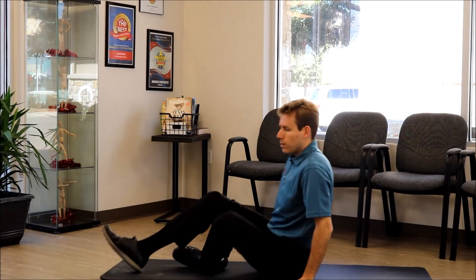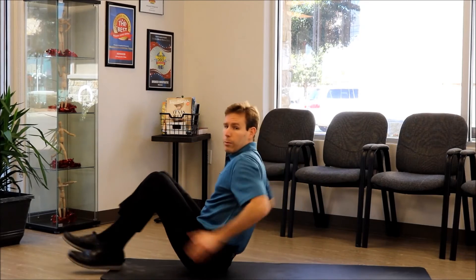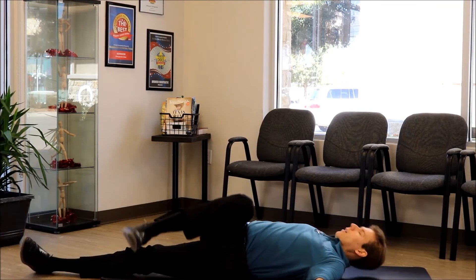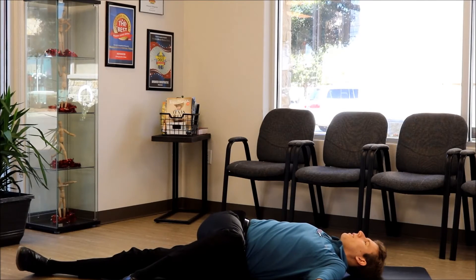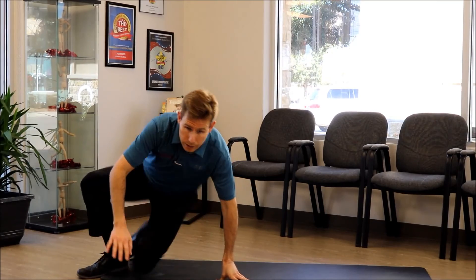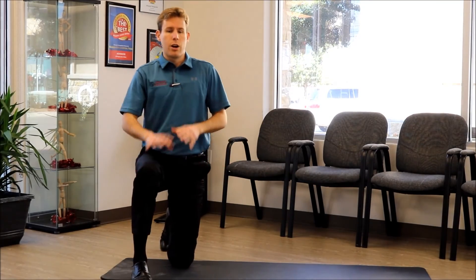The last exercise is going to have you on your back. You're going to bring one leg up and cross it over just like that. Again, none of these exercises should be painful — they should all be pain-free.